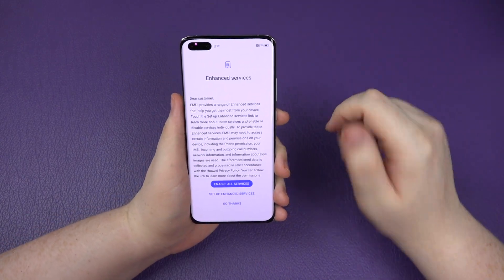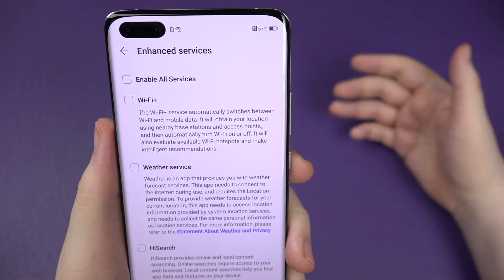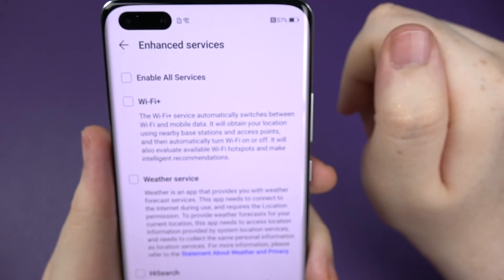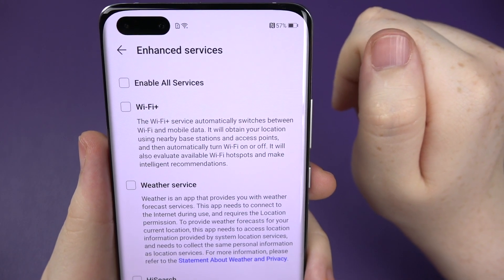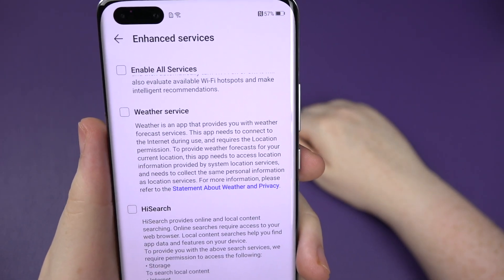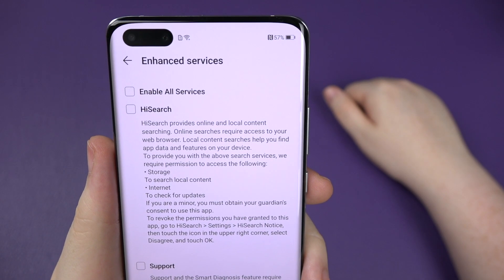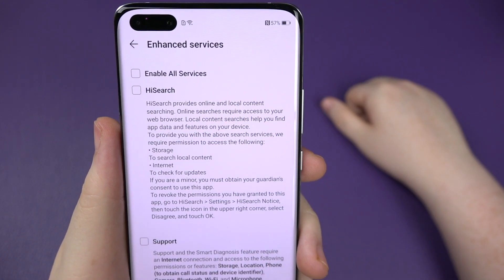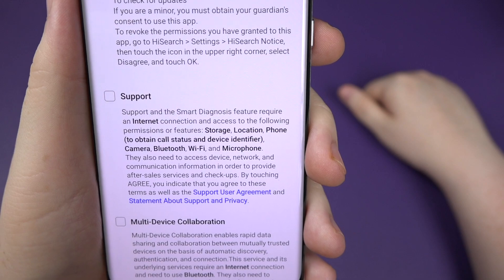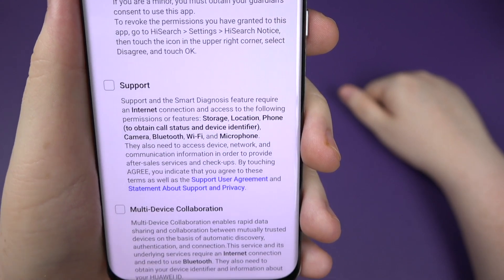These are the different enhanced services. Wi-Fi Plus - if your Wi-Fi is being poor, it will switch to mobile data instead. It automatically switches between Wi-Fi and mobile data, obtaining your location using nearby base stations and access points to turn Wi-Fi on or off automatically. Weather service shows your weather on the lock screen. HiSearch is kind of like their version of Google Lens or Google search. There's also support with a smart diagnosis feature requiring an internet connection, and multi-device collaboration for rapid data sharing between trusted devices.